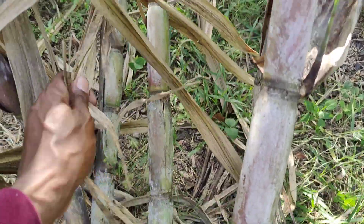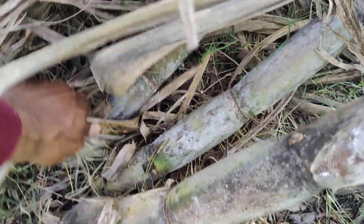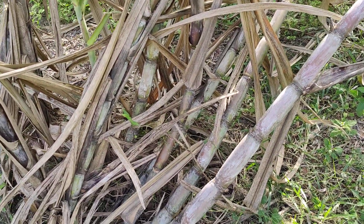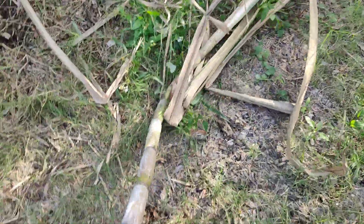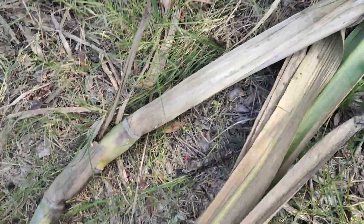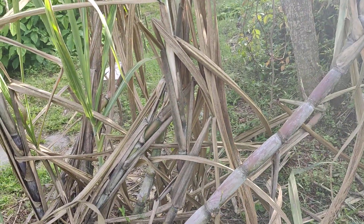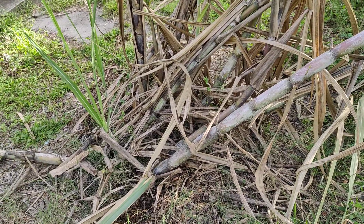I'm going to take this one here with the crack in it. When harvesting sugar cane, on a personal note, I like to get as close to the bottom as I can. I'm going to take these pieces here — these little leaves — and pile them right back around this sugar cane bed.